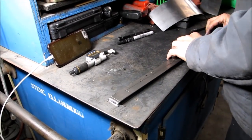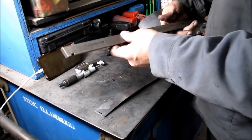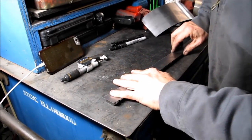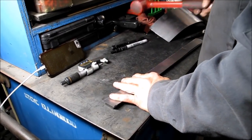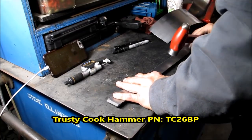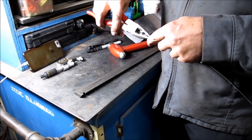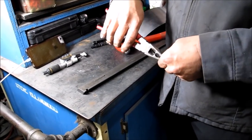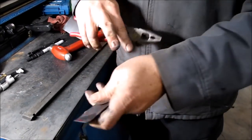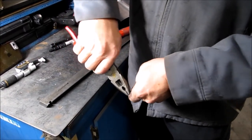When you put a shim on a gib, it always goes on the back non-moving side. Notice our oil groove hole — that will have to be put in at the end; this gib has two of them. I take my shim, hang it over, and use my small ball-peen hammer to mark it. Then I use a pair of pliers and bend it over at 90 degrees on each side. This basically helps hold the gib in place.